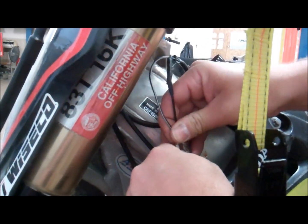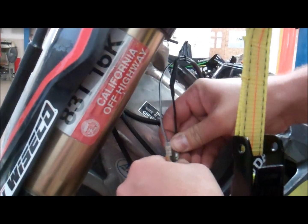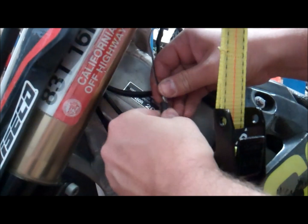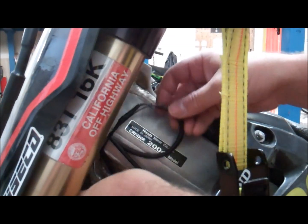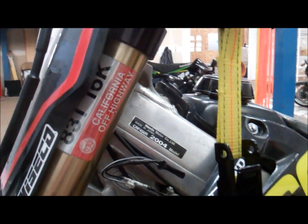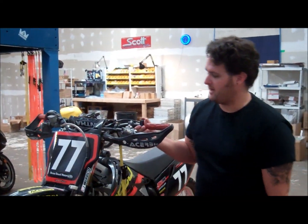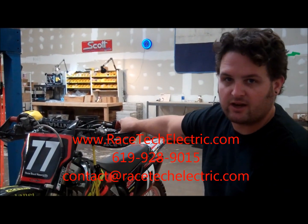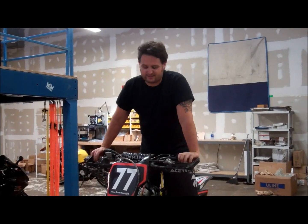Plug them in down here, and zip tie this up out of the way. Now you've got a brand new billet kill switch. These bikes are ready to ride. They're available on our website at www.racetechelectric.com, so check them out. Now we've got a new kill switch installed — let's test it.